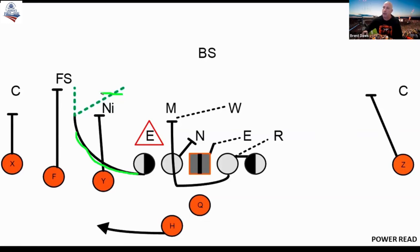We tell him you're pushing out to the first, second-level defender outside of the box. If he's accounted for by the number three receiver, then you stay out in the alley, and you can overlap and take what's left.